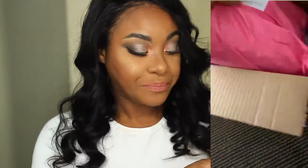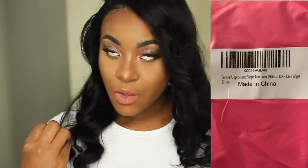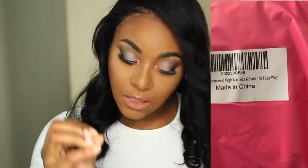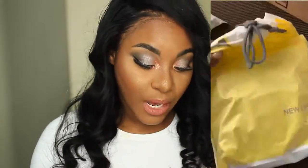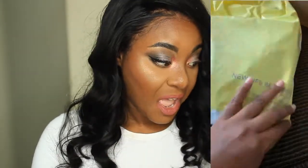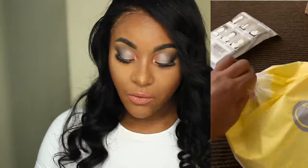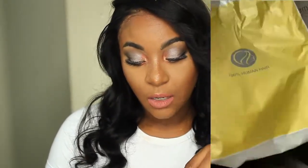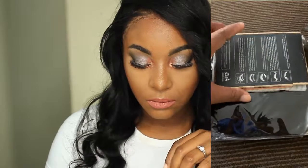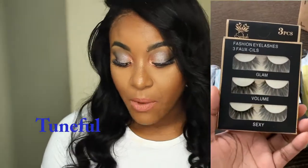This hair I did order from Amazon, and their claims are to be 100% human hair. It's from — I believe the brand is — it says one thing on the back and another thing on the card, but I believe the brand is Tuneful. I don't know how you say it, but that's what it appears to be.